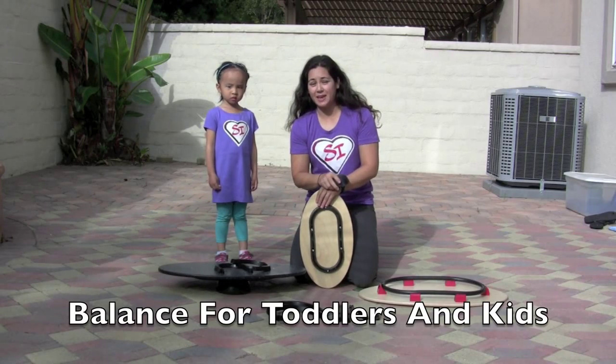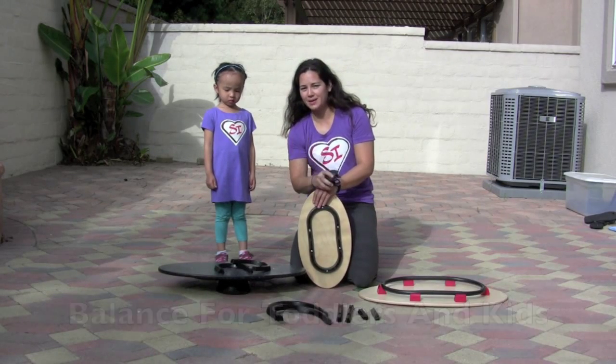Hey everybody, Alicia here from Cyboards. And guess who I'm hanging out with again? My good buddy Phoebe.